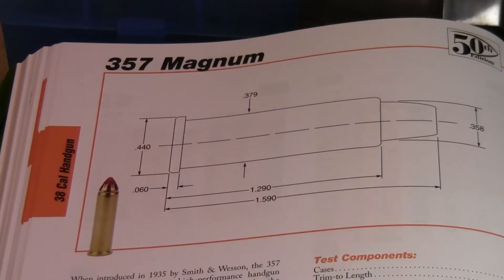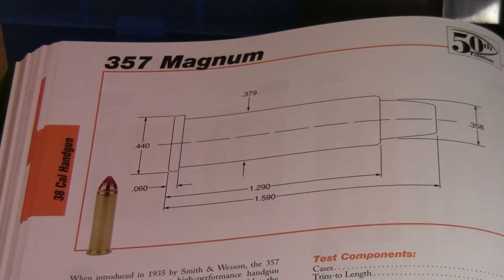When the .357 Magnum was introduced in the mid-1930s, it was almost a revolutionary cartridge — the first Magnum cartridge. It was used to hunt by the grandson of the founder of Smith & Wesson, Douglas B. Wesson, to hunt animals all over the world, including brown bears and grizzly bears. To my knowledge, that was the first time a handgun was used to hunt and kill brown grizzly bears.